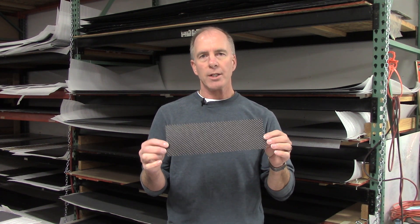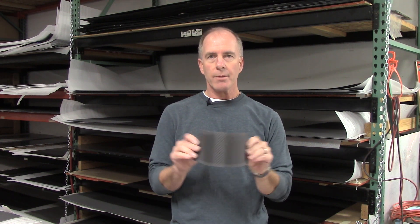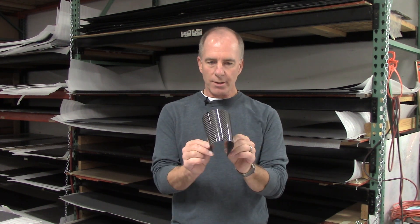The thinnest product that we make, the most flexible, is our quarter millimeter carbon fiber sheet. This has got a beautiful gloss finish — you'll never have pinholes or surface blemishes in our gloss finishes; it is going to be a mirror gloss finish every time. This quarter millimeter is ten thousandths of an inch and it's quite flexible. This one will wrap around about a one inch pipe. It's really great for veneer projects — if you're going to apply this to a flat and smooth substrate, this works great for really dressing something up with that great carbon fiber look.